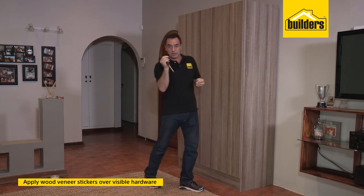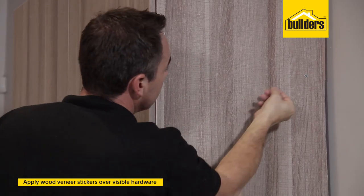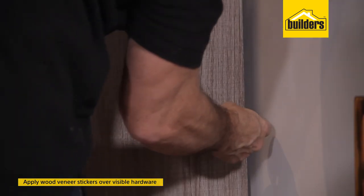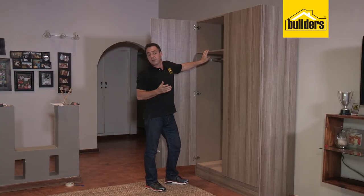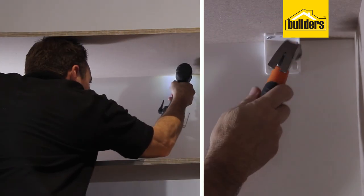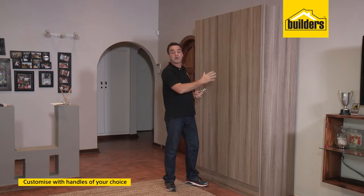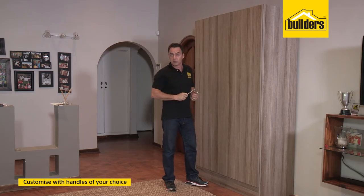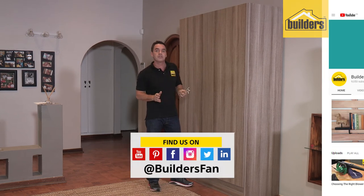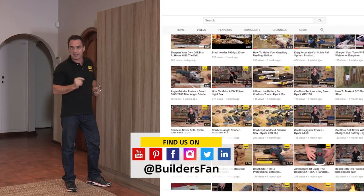All that's left is to pop on the cover stickers to hide and disguise the ends of the director screws. When putting on a sticker, make sure the grain edge is in line with the grain structure on the panel. With the wardrobe in its final position, secure the wall brackets to the wall with the nail anchors — and that's the unit assembly complete. It really was simple and easy to do. All that's left is to customize the door handles to a handle of your choice. If you enjoyed this clip, like it, share it, and subscribe to the Builders Fan YouTube channel for a range of DIYs and how-tos.